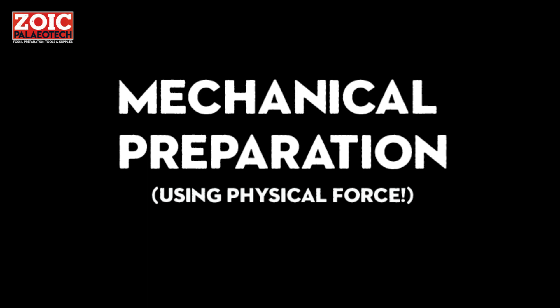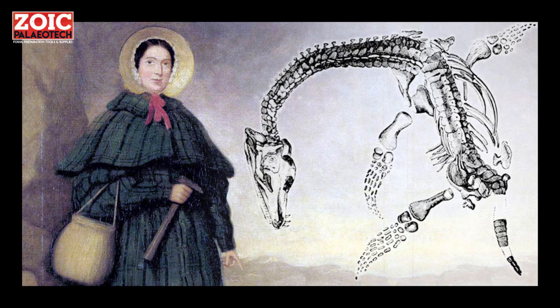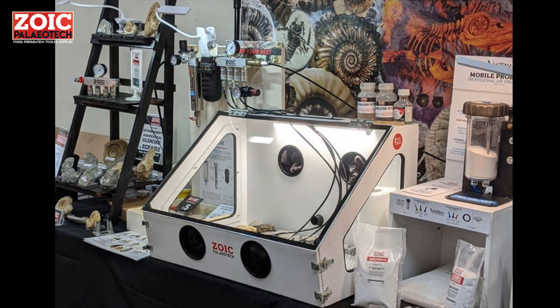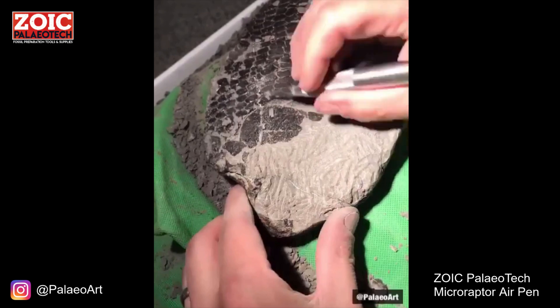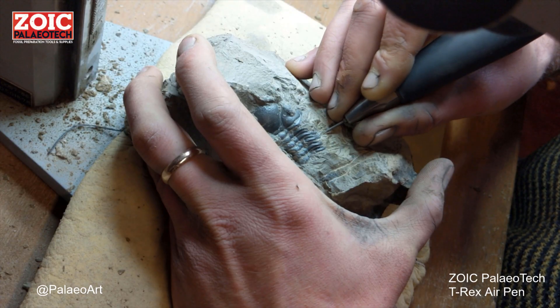The most common method is mechanical preparation, typically using pneumatic or compressed-air-powered tools. In the past, Mary Anning would have used a hammer and chisel, but we have much more specialist equipment available now. Air pens or air scribes, designed for the job, are the most common specialist tools found in most people's workshops. These behave a bit like miniature jackhammers, which you can use to accurately chip away the rock.